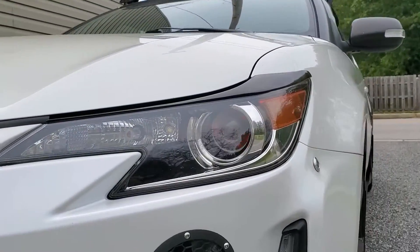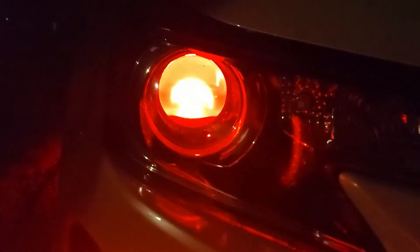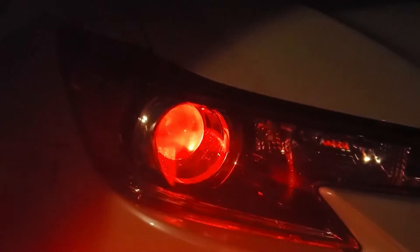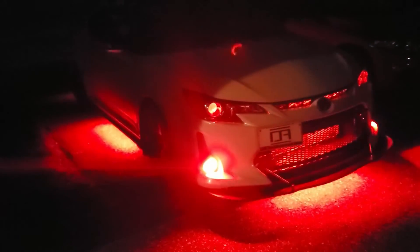They're a little hard to see during the day unless you're looking at the headlights straight on, but at night or even just at dusk is when they really shine. I hope this helps you out if you were looking for an easy way to add demon eyes to your headlight projector housings. If you haven't hit subscribe to my channel yet please do so now, and as always thank you for watching.